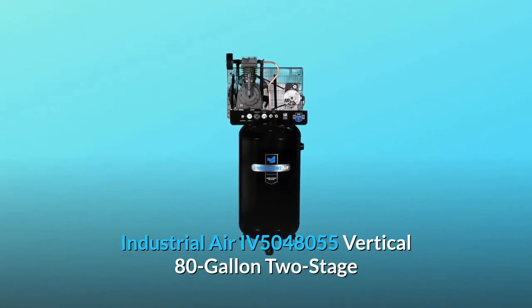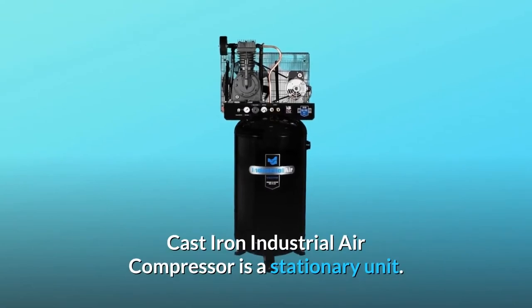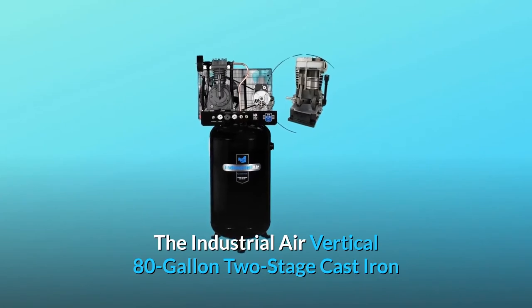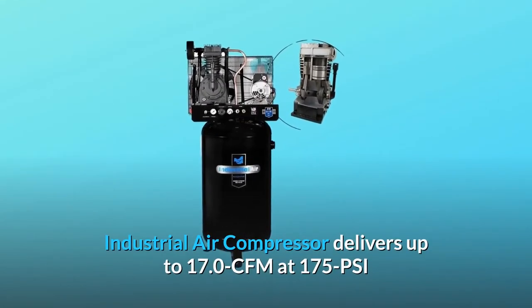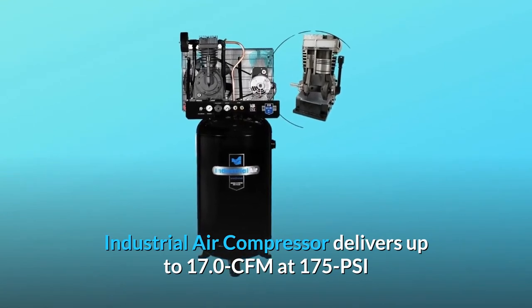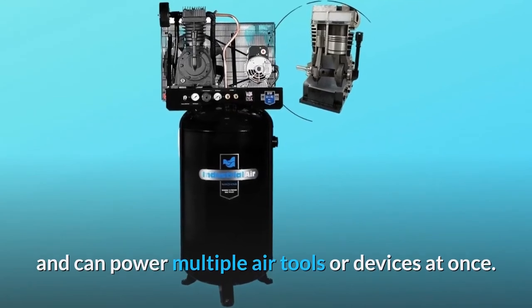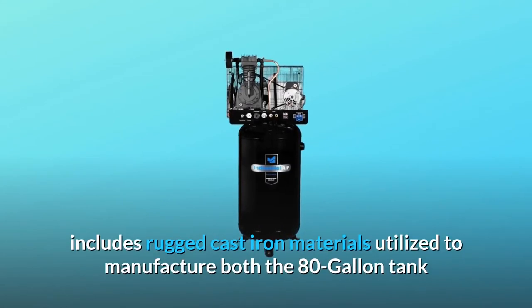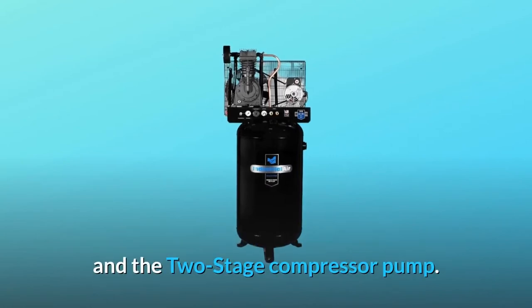The Industrial Air IV5048055 Vertical 80-Gallon 2-Stage Cast-Iron Industrial Air Compressor is a stationary unit. It delivers up to 17.0 CFM at 175 PSI and can power multiple air tools or devices at once. It includes rugged cast-iron materials utilized to manufacture both the 80-gallon tank and the 2-stage compressor pump.